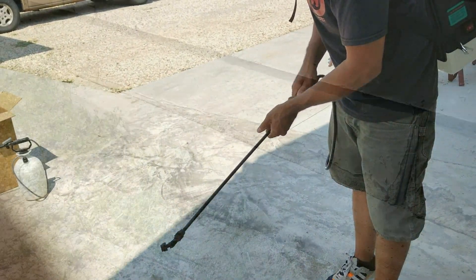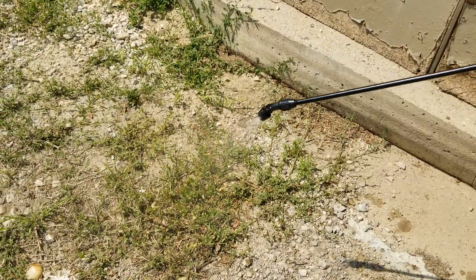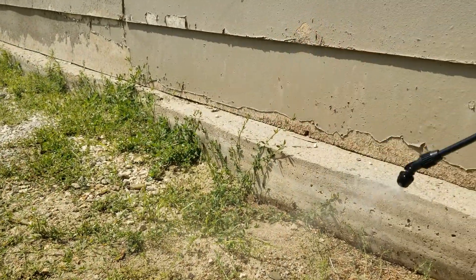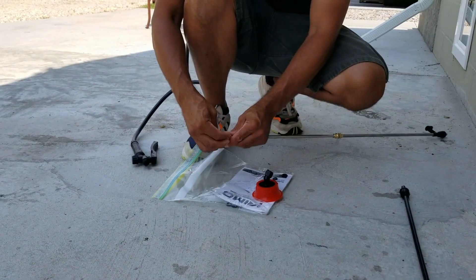Now let's try out the 20-inch plastic wand. It's real easy to put on — just unscrew the metal wand and screw this one in place. The spray pattern with this one is pretty similar to the metal wand, but overall I do prefer the metal wand because the spray pattern is a little bit cleaner.